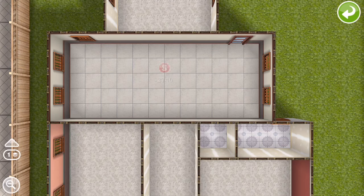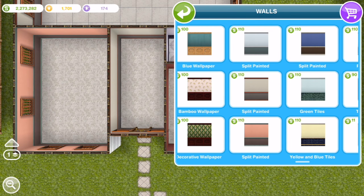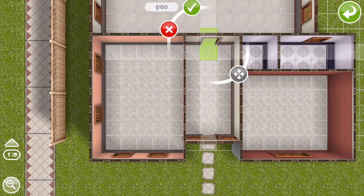For the wallpaper I'm going for this two-tone wallpaper because I think it's nice and formal. And now for the interior doors.